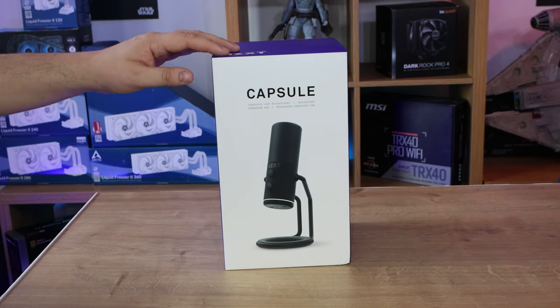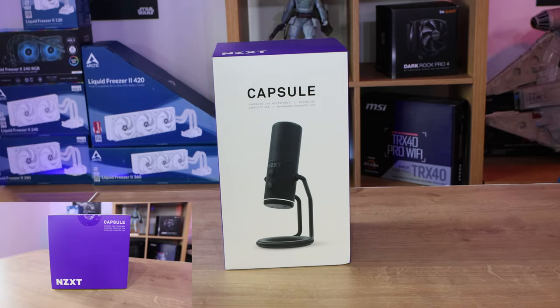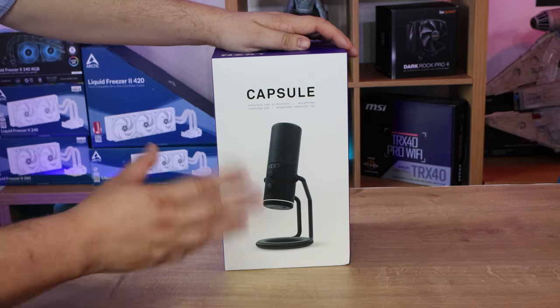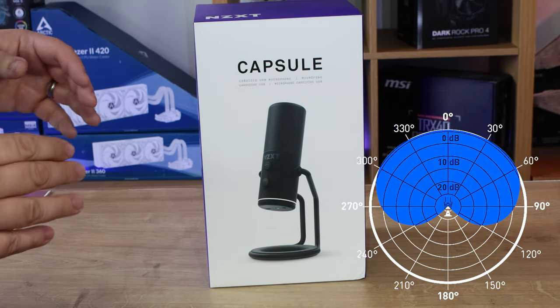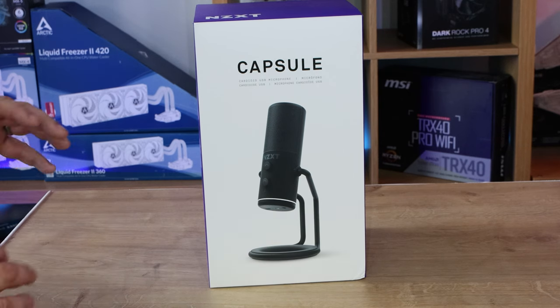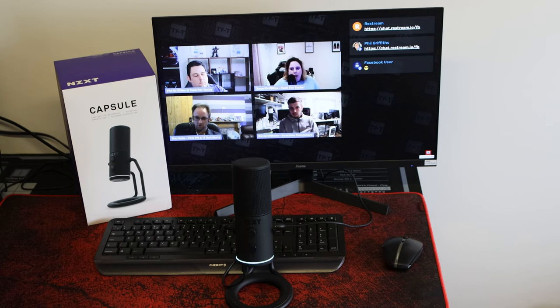As you can see, we've got the capsule in front of us. It's by NZXT and doesn't have any other logos on the front apart from a small bit on the actual device itself, so it's hard to identify in a row of boxes. It is an NZXT product, and it says it's a cardioid USB microphone. If you're not sure what that means, it gathers sound from just in front of it and around that area rather than behind it.